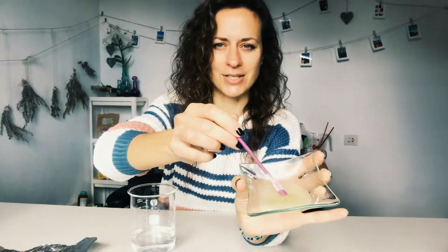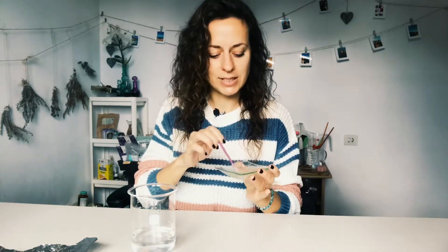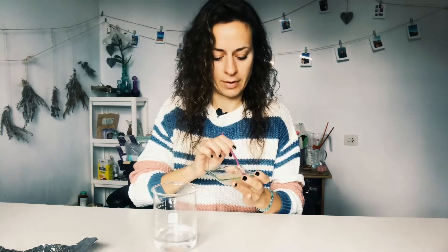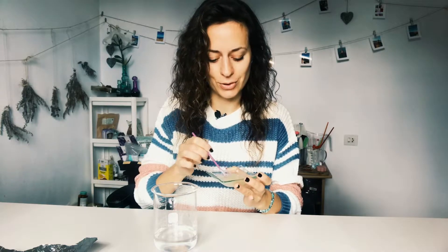For the hair conditioner there are gonna be three different phases. First, the water phase. We're gonna need some distilled water, which I have already weighed out. The whole recipe and formula you will find in the description box below. Then we have a pre-mixed blend of xanthan gum and glycerin. Xanthan gum is a thickener and it's gonna give us a pretty thick gel consistency. We mix the water and xanthan gum-glycerin mixture together, then put it aside and move on to the oil phase.